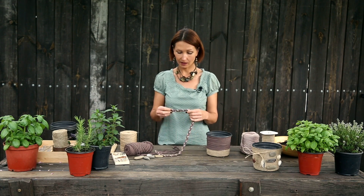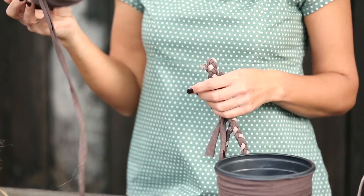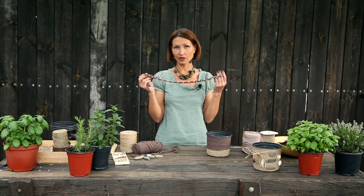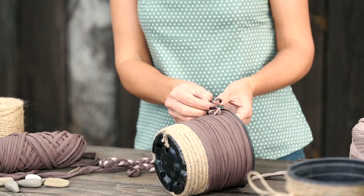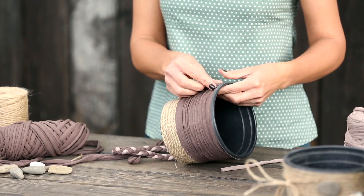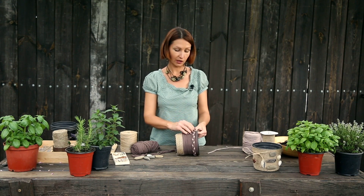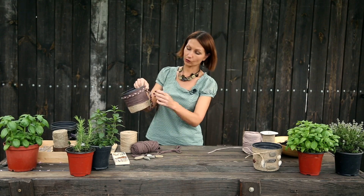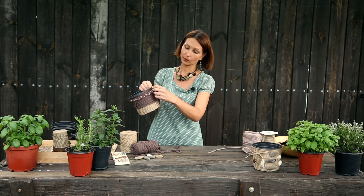До самого верха мы обмотали трикотажной нитью и сейчас будем использовать другие декоративные элементы. Я сделала вот такую косичку — просто заплела три нити: две нити коричневого цвета и одну светло-бежевую. Получилась обычная трикотажная коса. Я ее сейчас размещу в верхней части горшка, сделаем такое окаймление. В этом месте мы пришли к началу нашей косички. И я оставлю вот этот хвостик, оформив его с помощью такого импровизированного бантика или петельки.